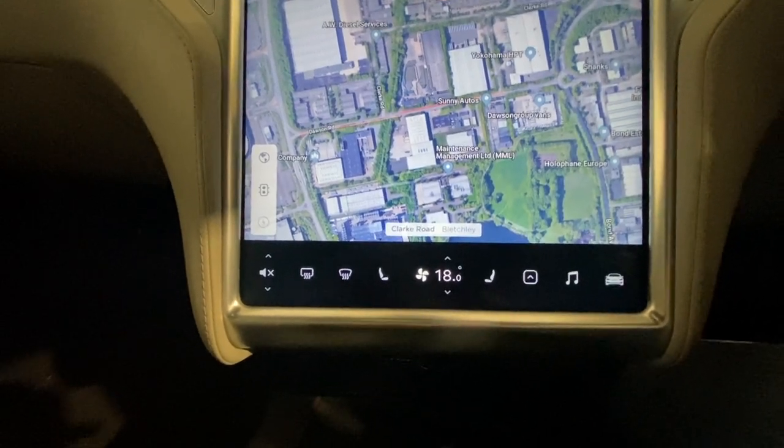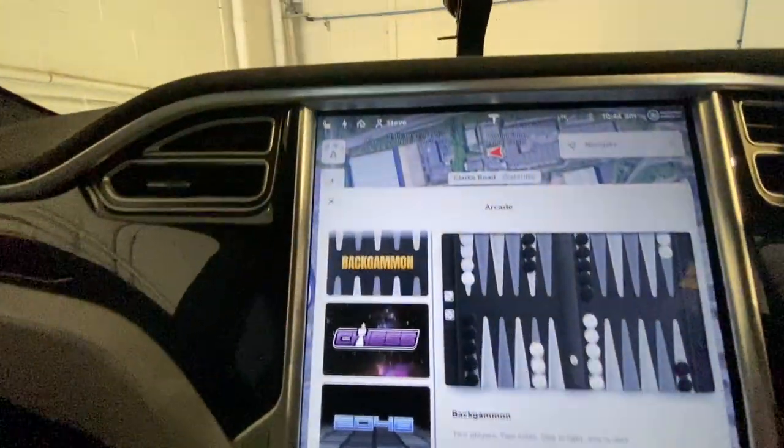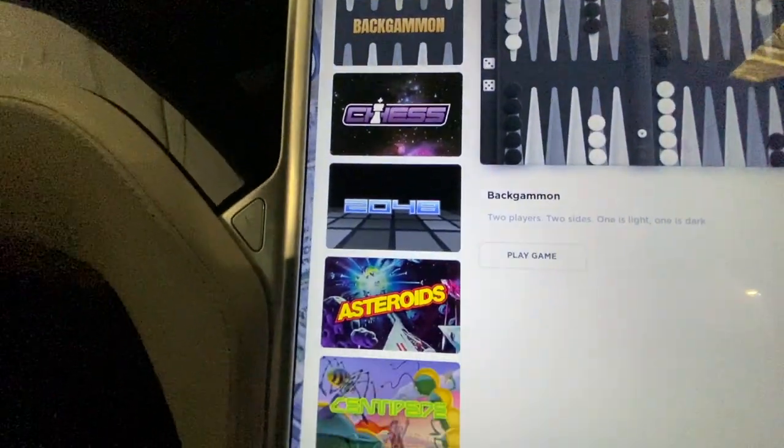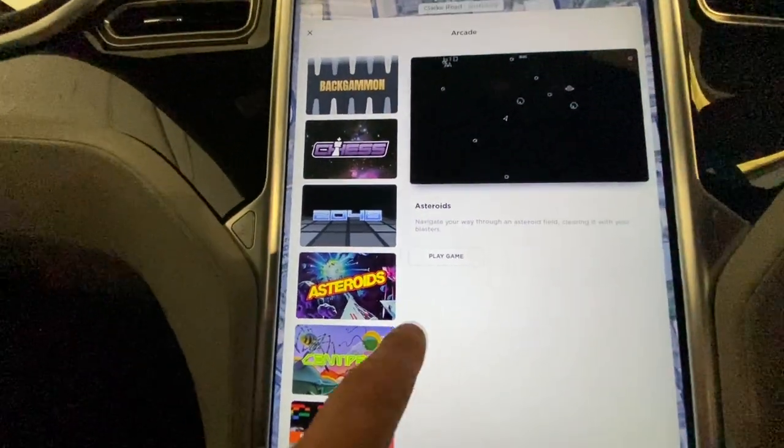While I'm up on the ramps waiting I'll put a bit of entertainment on — let's play a game. Ooh, Asteroids, haven't played that for a while. Awesome, let's have some Asteroids.